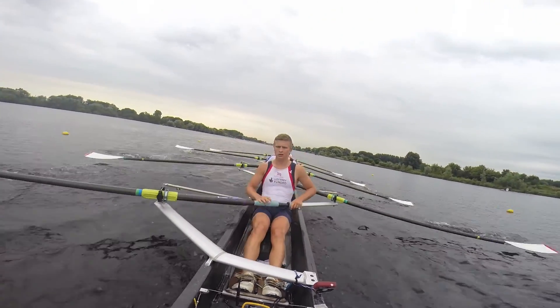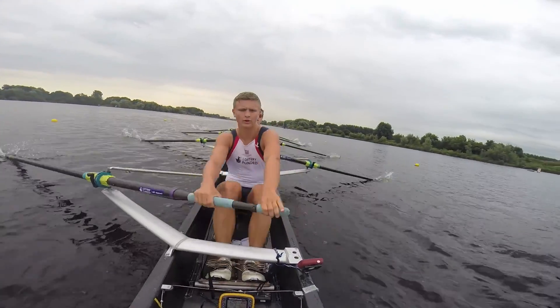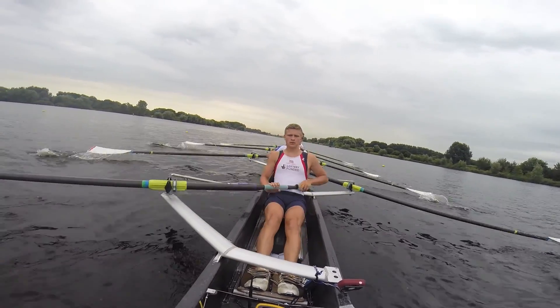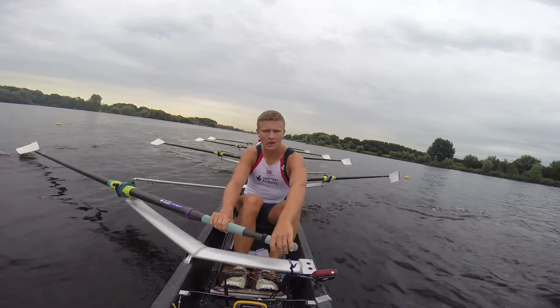Nice. Okay, you're gonna go back on in three. Here's one. Two. On this one. Go.